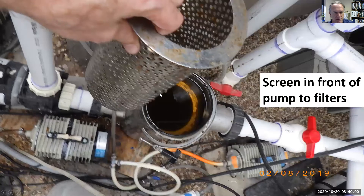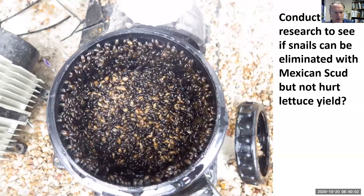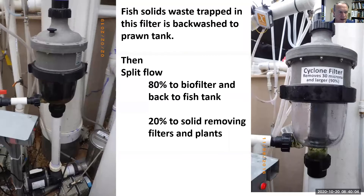The next stop is the screen to pull out scales and snails. Then this screen pulls out the largest fish solids, and we backwash it to the prawn tank.